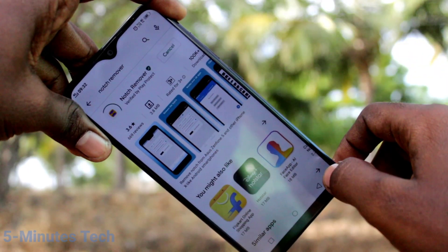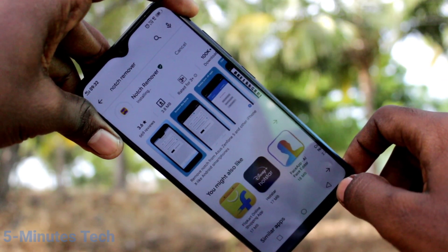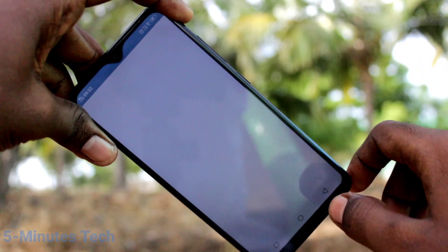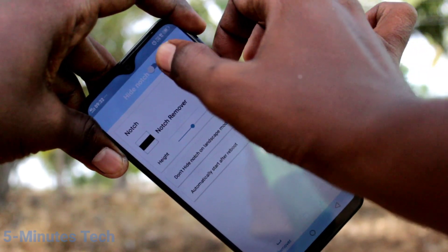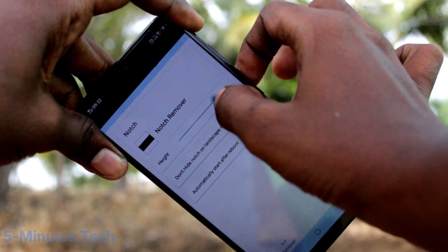Click on install this app and wait a few seconds for downloading and installing. Click on open, then turn on the button 'hide notch'.